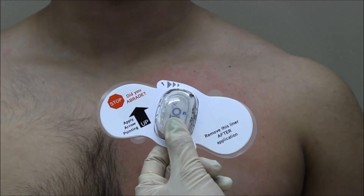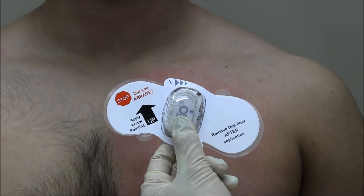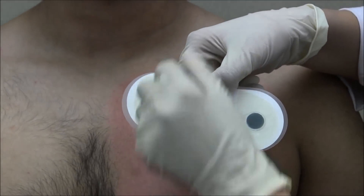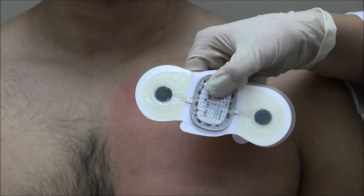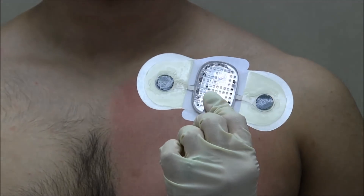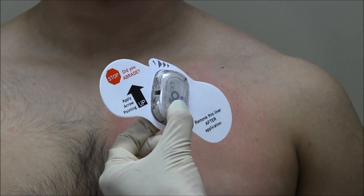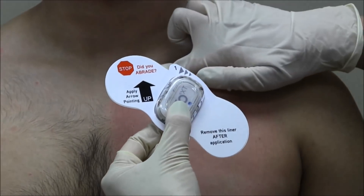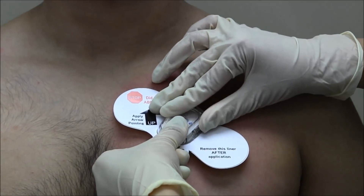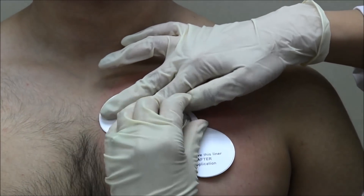Failure to follow these steps may cause irritation, impact signal quality, or decreased device wear time. After the area has fully dried, turn the Zeo XT patch over so that the serial number faces up. Remove the clear backings. Without touching the exposed adhesive or the patient's skin, apply the Zeo XT patch to the chest in the position mapped out earlier. With the top label still attached, press firmly across the device for 2 minutes.